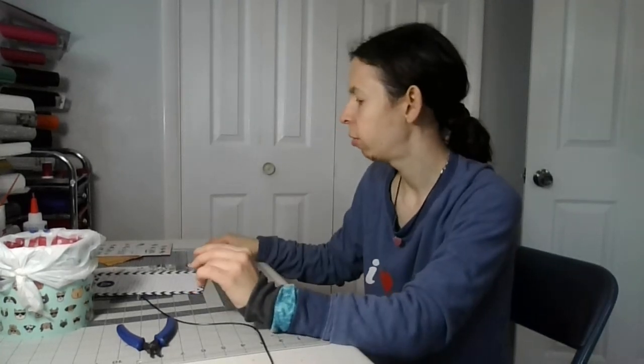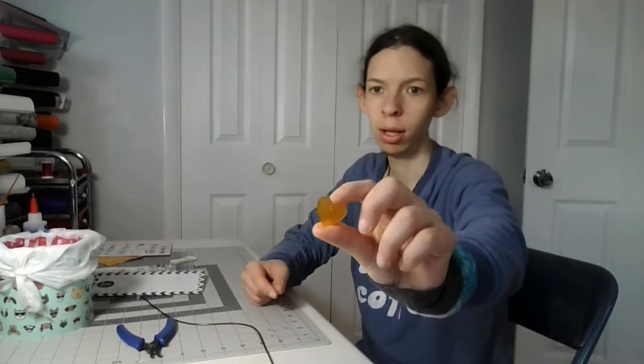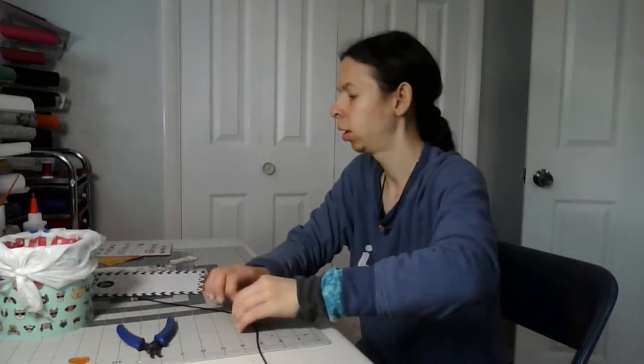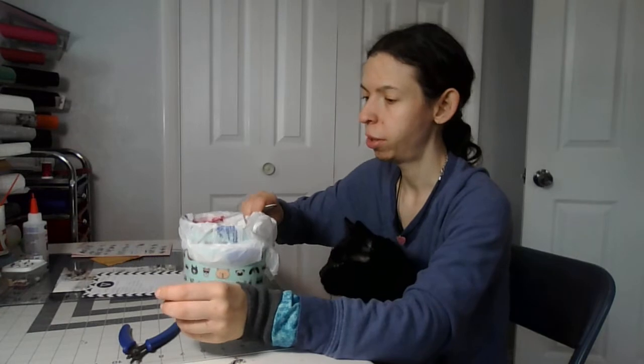Welcome back to my fun crafting channel. Today we're making a yellow heart necklace. You need your yellow heart pendant, which I used food coloring to make yellow, a necklace chain, craft pliers, a trash can to sand the edges, and a jump ring.